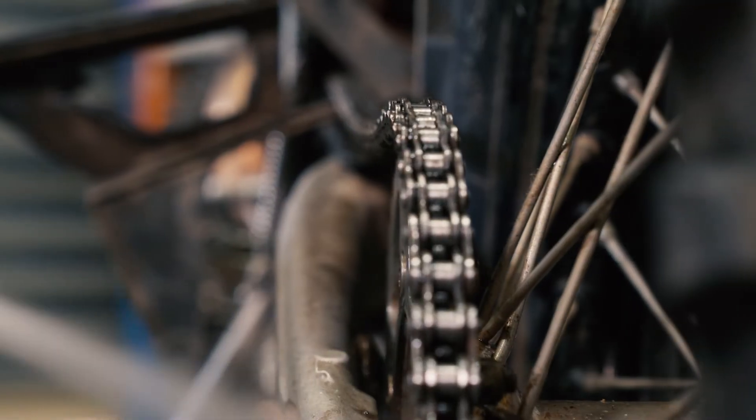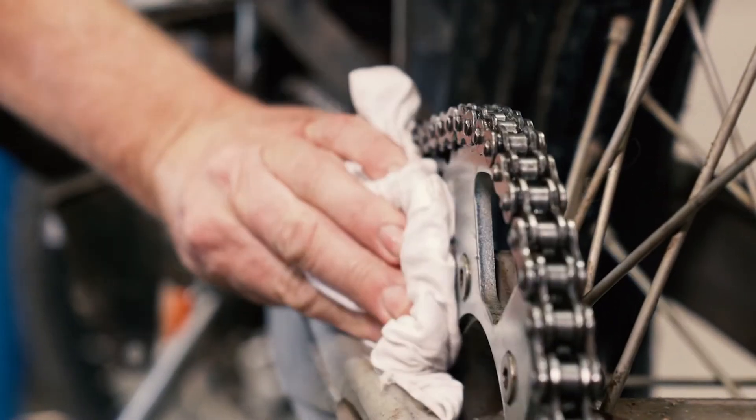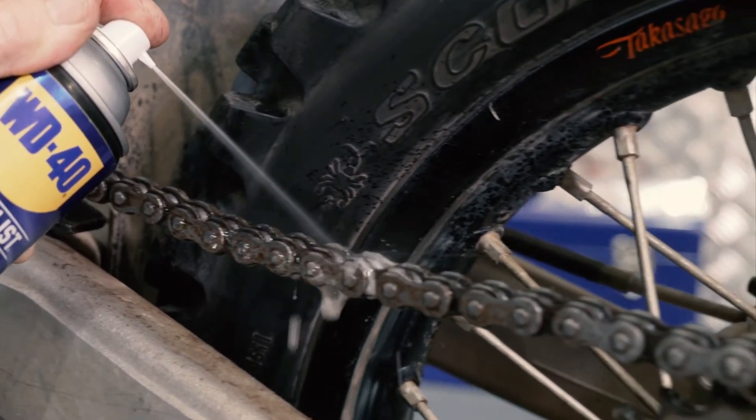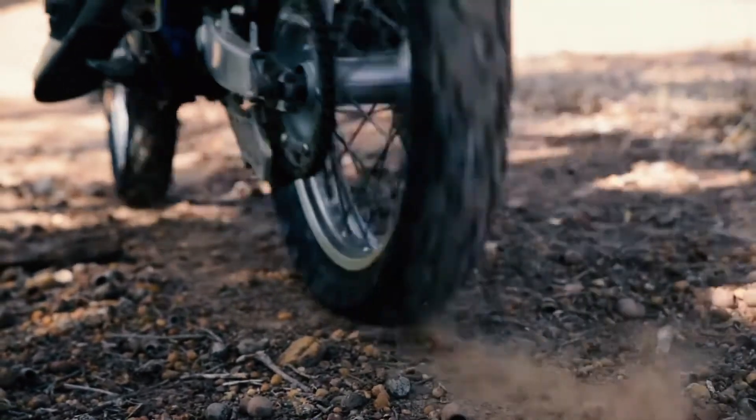To ensure the best results from your WD40 Specialist chain lube, first clean the chain of dirt, oil and any grime, then apply the chain lube along the length of the inside of the chain, allowing it to run down and penetrate. Once the chain lube is dry, you're good to go.